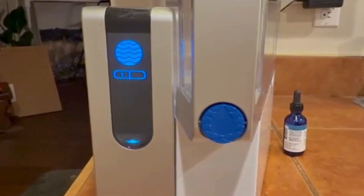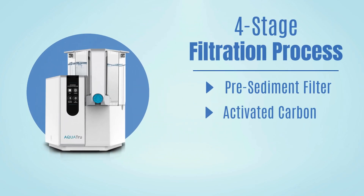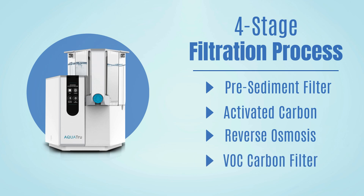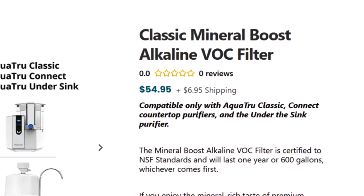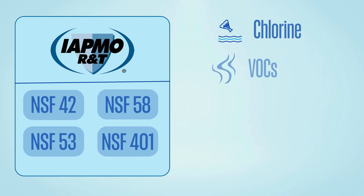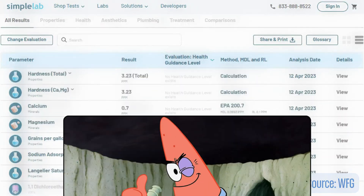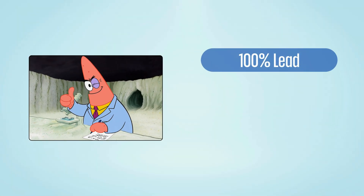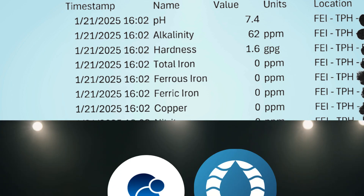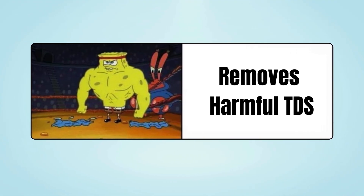On the other hand, the AquaTrue Classic is no slouch. It also uses a four-stage system — a pre-filter, activated carbon, reverse osmosis, and a VOC carbon filter. Plus, you can add a mineral boost filter separately if you want. AquaTrue is IAPMO certified under NSF 42, 53, 58, and 401 to remove chlorine, VOCs, microplastics, and other harmful TDS. Independent lab reports back this up, showing successful removal of lead, copper, uranium, and nitrates. So there's a tie in this round, as both filters are certified, lab-tested, and remove a wide range of harmful contaminants.